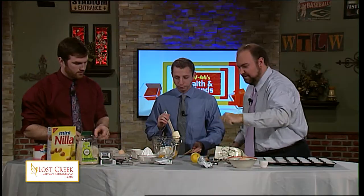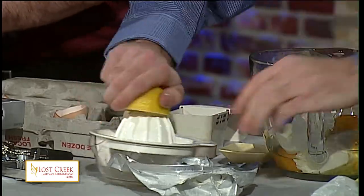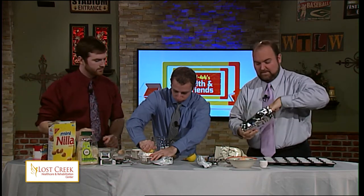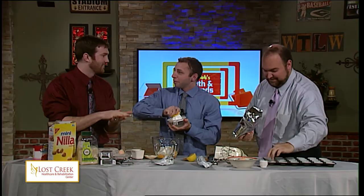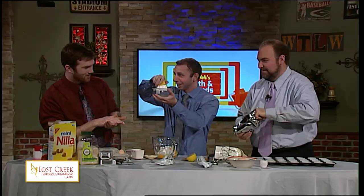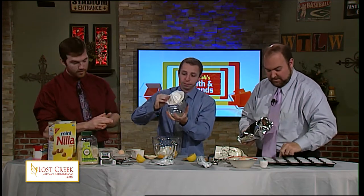We need to juice the lemon. Mark, since you were so talented at the flutes, if you would like to begin putting these mini Nilla wafers in the bottom of the flutes — this is going to be the base for your cheesecake. Does it matter if it's the flat part down or the flat part up? Base up — the round part would be the face. We need one tablespoon of lemon juice. Make sure you have your oven on at 350 degrees, because that's where you're going to stick them in for about 20 minutes.